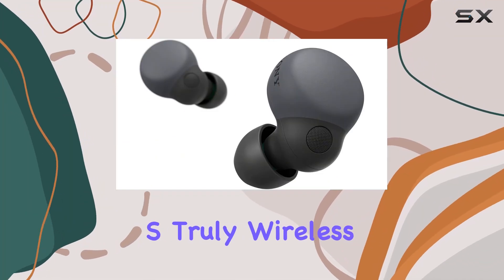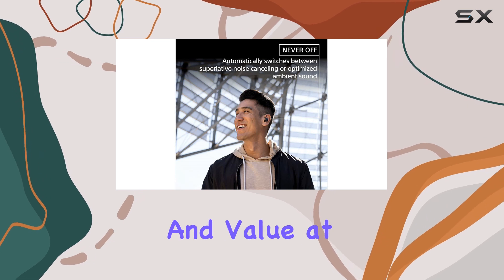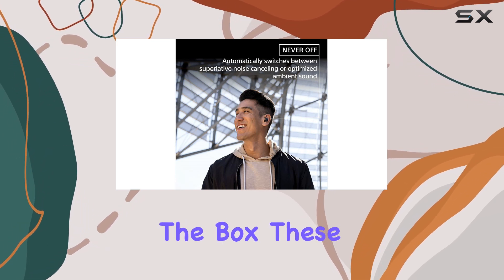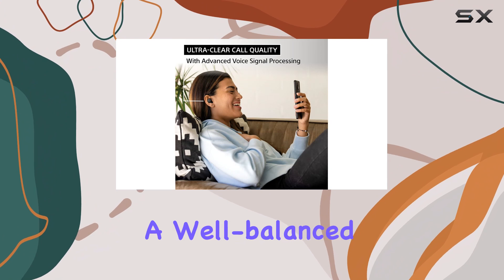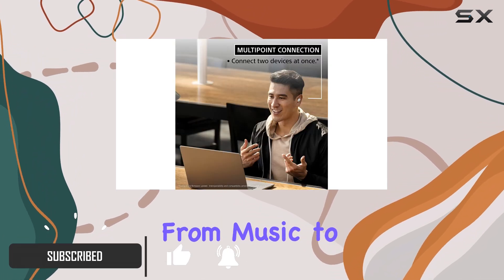The Sony LinkBuds S truly wireless earbuds offer a fantastic balance of performance and value at a mid-range price. Out of the box, these earbuds deliver a well-balanced sound profile suitable for a wide range of audio content, from music to podcasts.